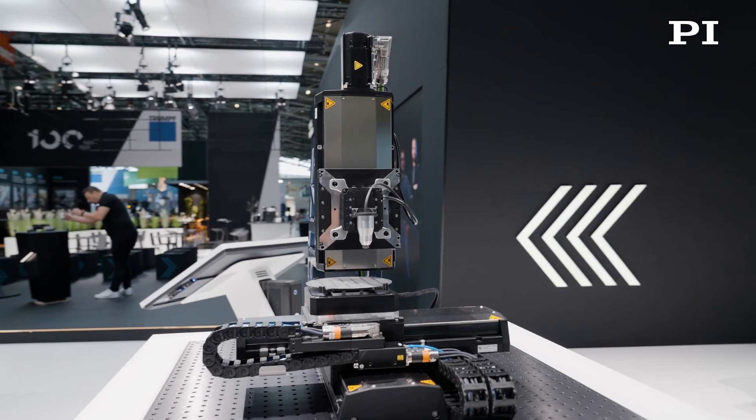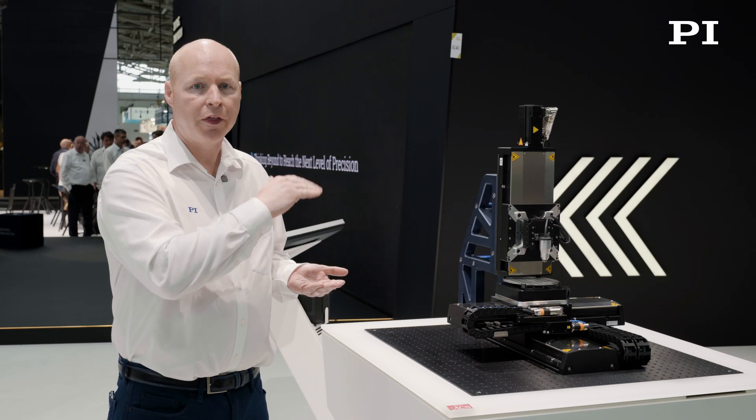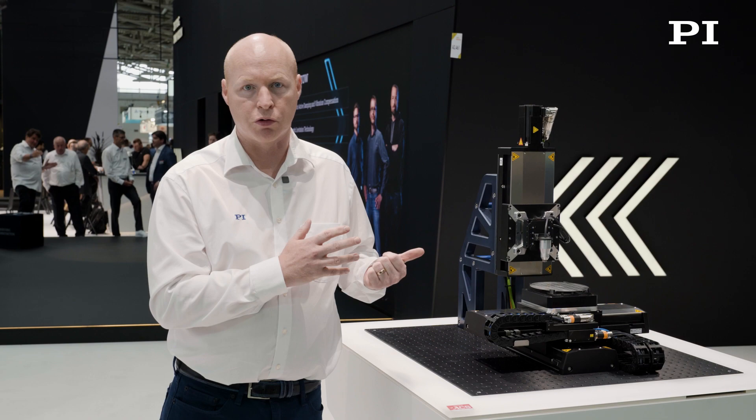The size of the hole, the density of the hole — so how close the holes are — and the thickness of the material that we're drilling through. All these specifications put a challenge on the motion system that we've chosen to demonstrate this.